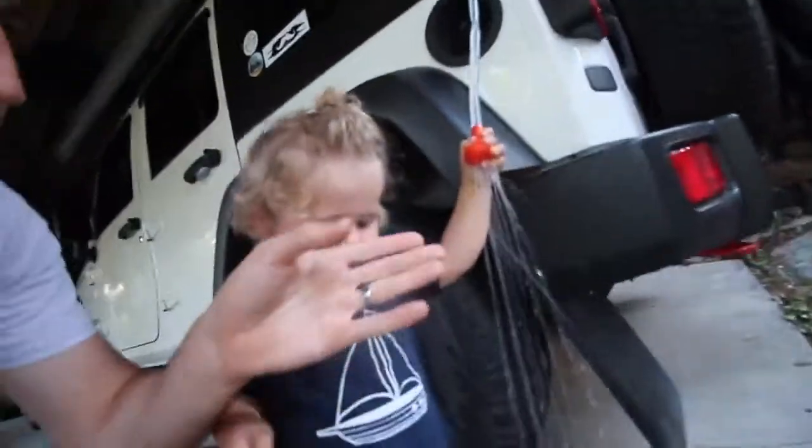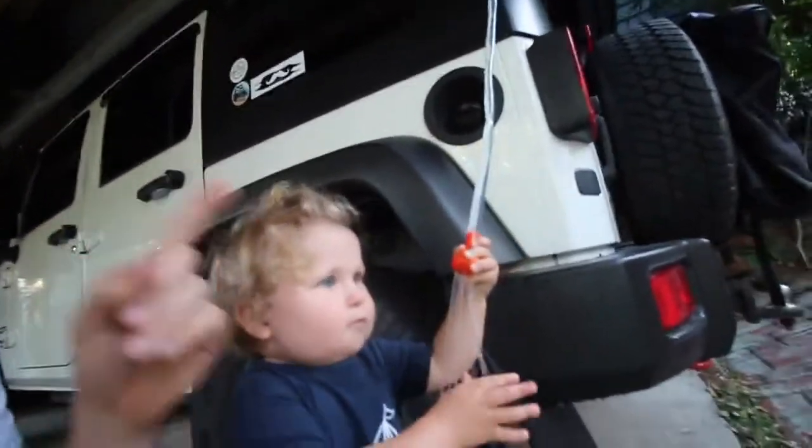As you guys can see, it's got a steady stream of water coming out of it because it's up high with gravity and all that. It's working quite well.